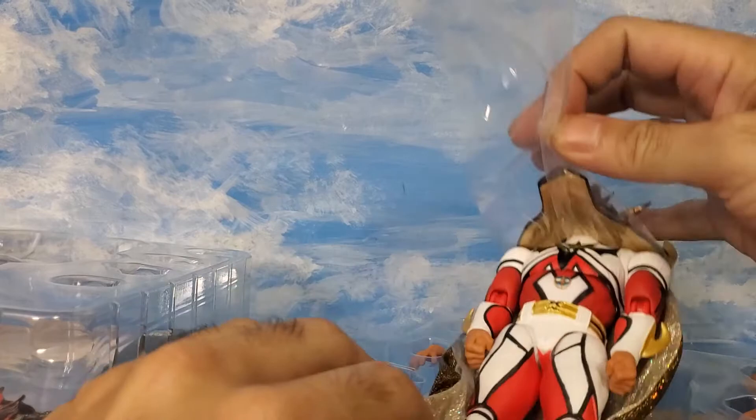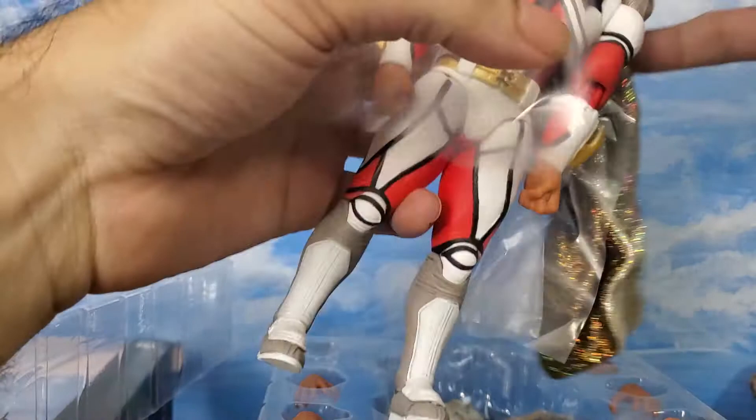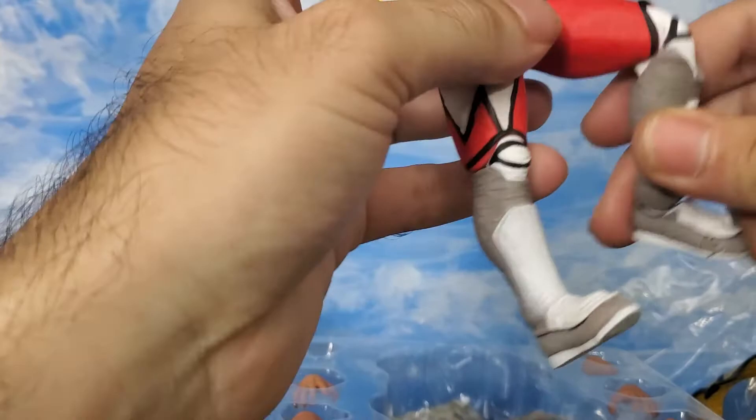This figure retails for about $50 to $60. I got mine for about $40 on sale. You can remove the head to get the armor off, so he has his entrance armor — look at that. Let's take a look at the buck real quick and go over some of the articulation.